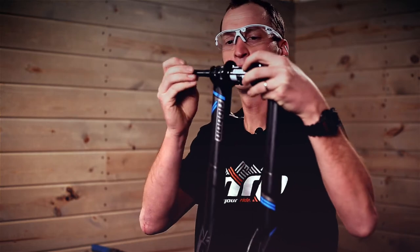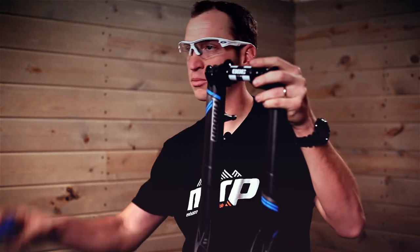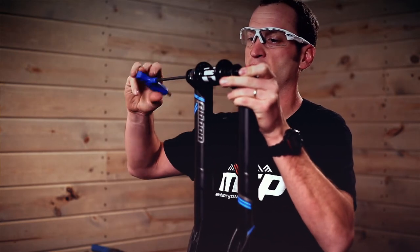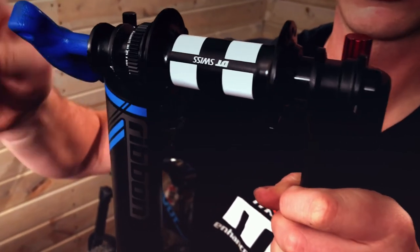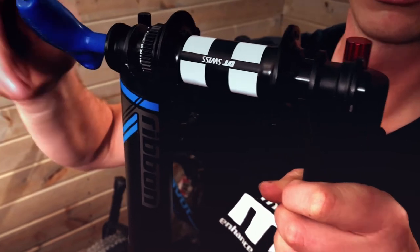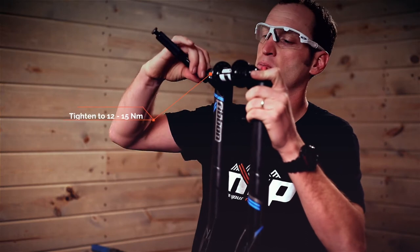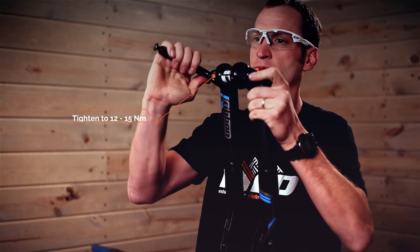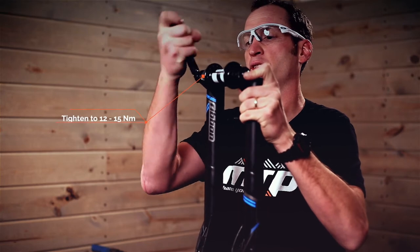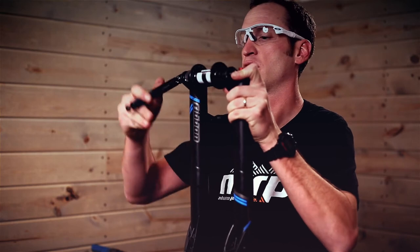Reinstall the axle and using your torque wrench or your 6mm Allen key, begin tightening the axle so that the nut is being pulled into the dropout. You'll want to tighten to 15 newton meters, then back it out a couple of rotations and tighten it again to make sure you've hit 15 newton meters.